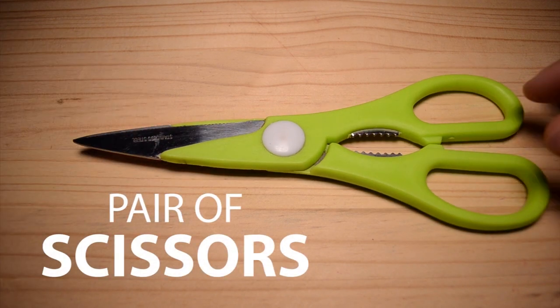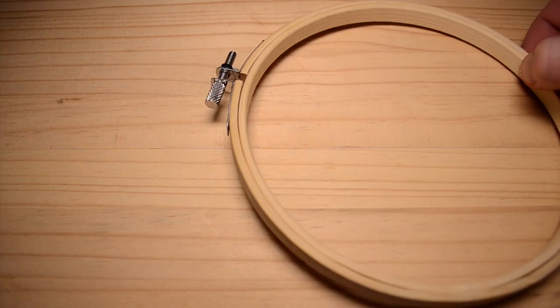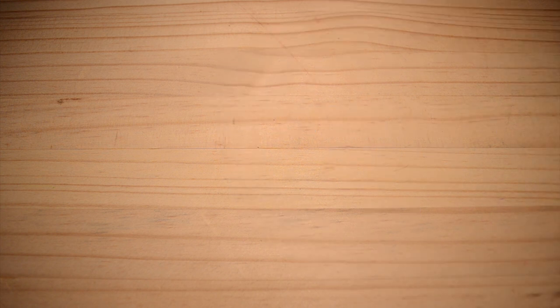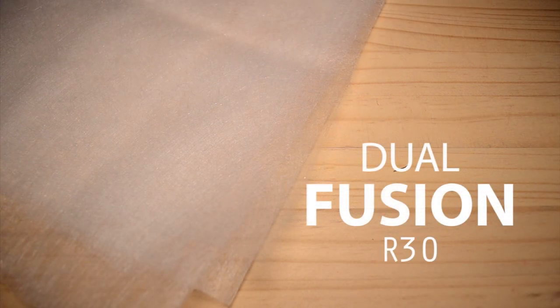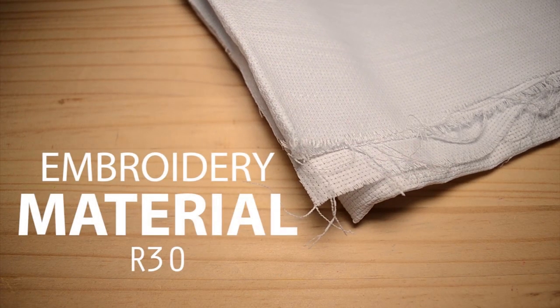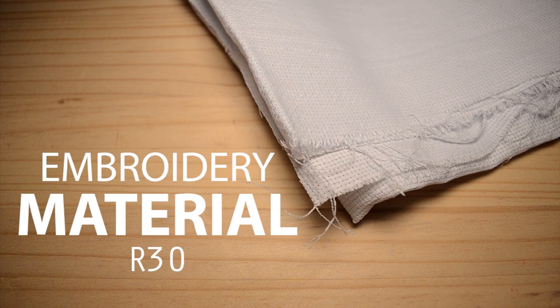You'll also need a pair of scissors, an embroidery ring which costs about 30 Rand, and dual fusion which is 30 Rand per meter — though I strongly suggest against this. It's better to get an iron-on backing. You'll also need some embroidery material, which is also about 30 Rand per meter.